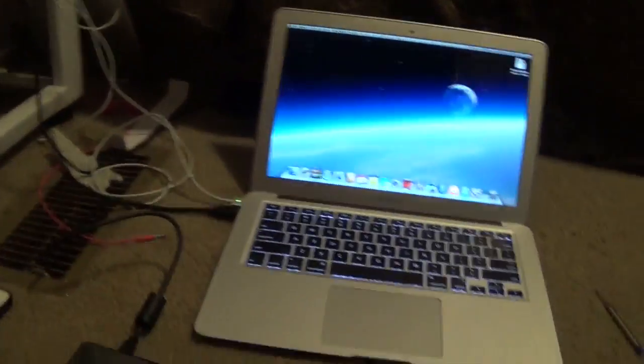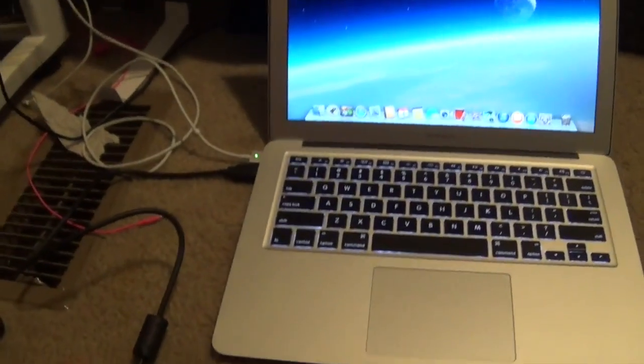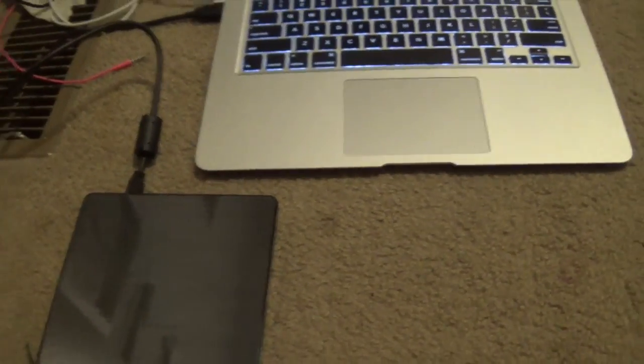What you do is you just basically plug the USB into the computer, and then plug the back end into the mini port on the portable DVD writer.